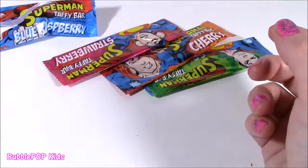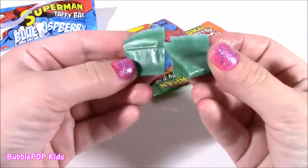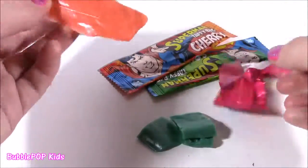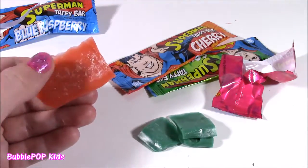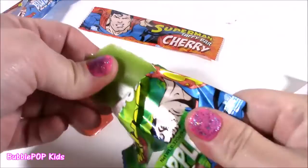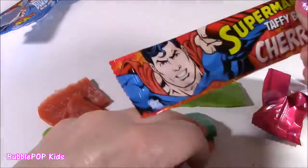That's the blue one — this one tastes better, really really good, and it breaks apart. Strawberry one next — I always thought taffy was supposed to be chewy and bendy, but this one is a little bit harder. It really does taste good though. That one I don't like too much — I like the blue one better. How about the green apple? Green apple is good too. And the last one is the cherry.